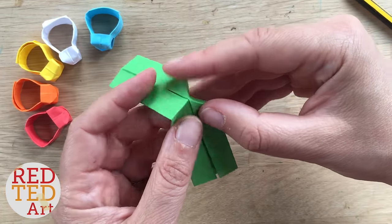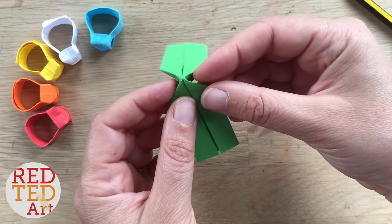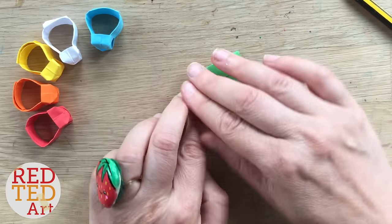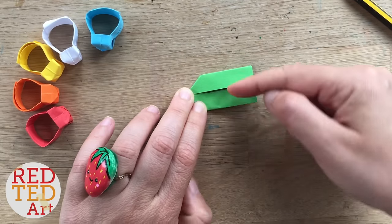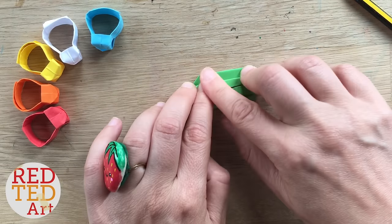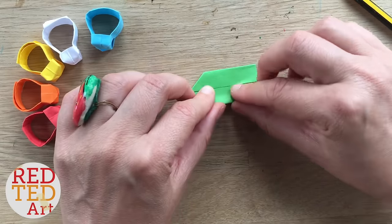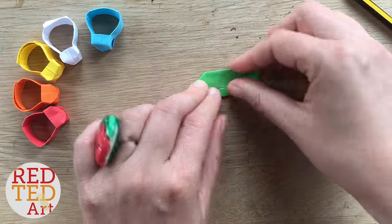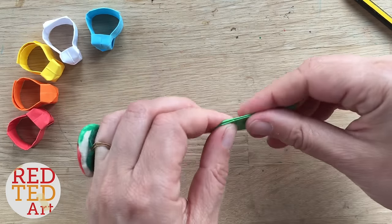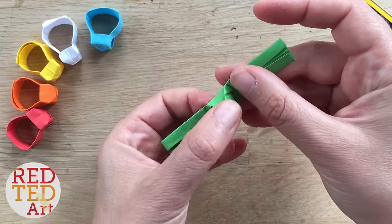If it doesn't work, make your creases a bit neater and try again. Once you've tucked them in, bring this straight edge into the middle and this straight edge down, then flip — bring that straight edge up and this one down. We're almost done.